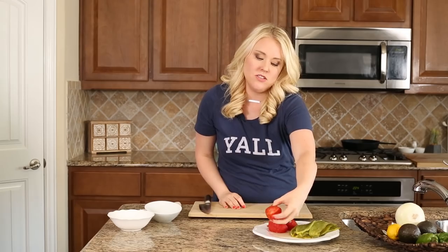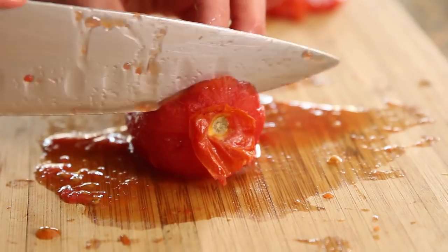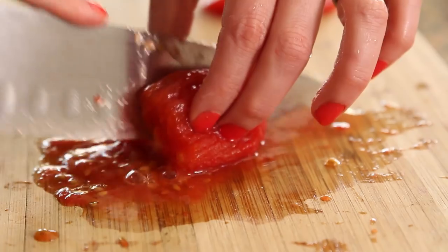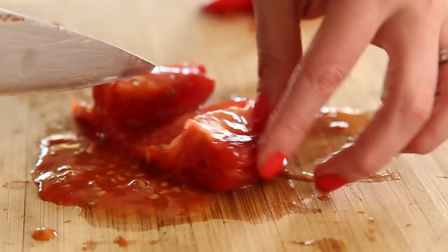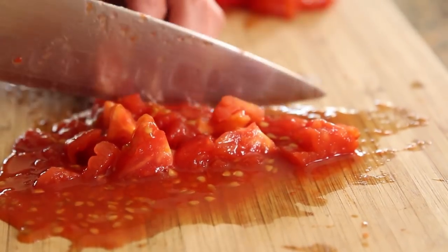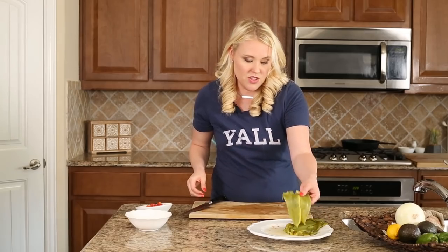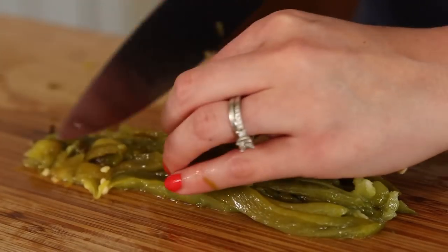Now that these have cooled down a little bit it's going to be easier to chop them. Just remove the little stem if you don't like that, and rough chop them because they're going to really fall apart in the queso anyway. For the green chilies we're going to do the exact same thing — just one bite-size pieces.